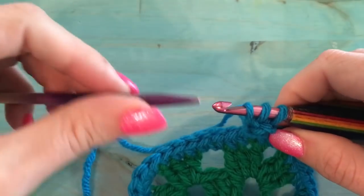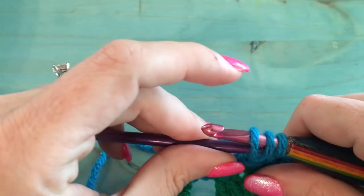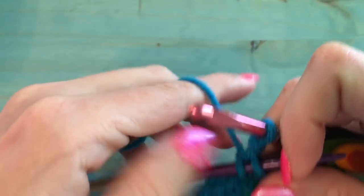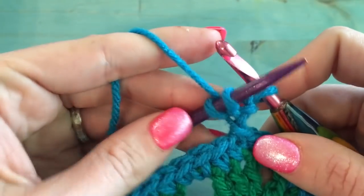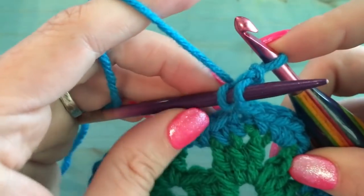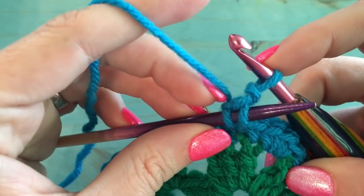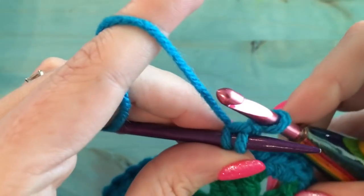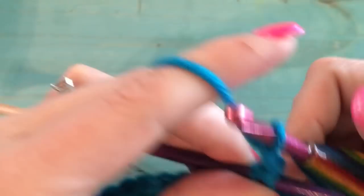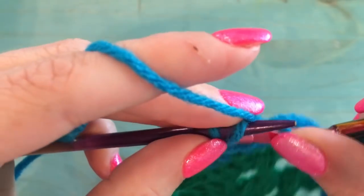Use your knitting needle — or whatever pointy tool you have — and slip off the first two stitches onto it. You'll get into a rhythm of how to do this. Now you have two stitches on the needle and one on your crochet hook. Slip stitch that first stitch. The reason you hold the stitches on the needle is that the yarn is coming from far away, and pulling it might pull a stitch right out.